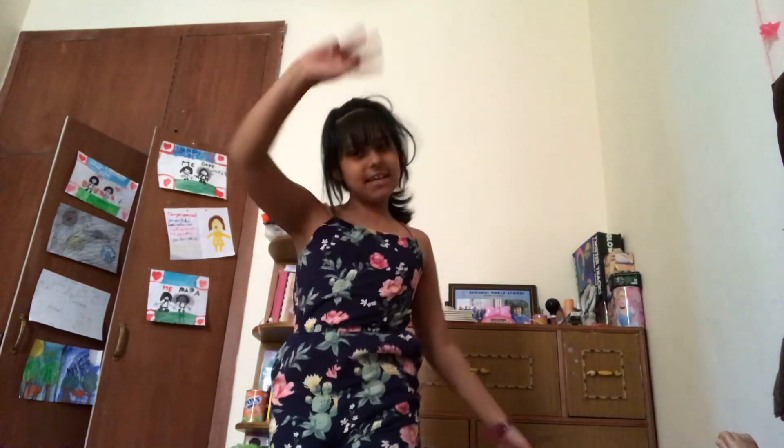This one looks terrible on the front, but on the back it's good. So yeah, this is DIY how to make a phone. I'll see you next time. Bye! Peace out, girl scout. Bye!